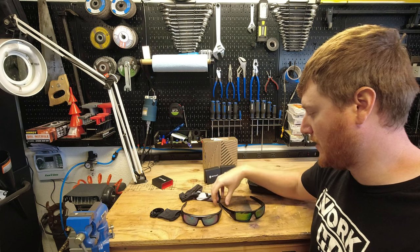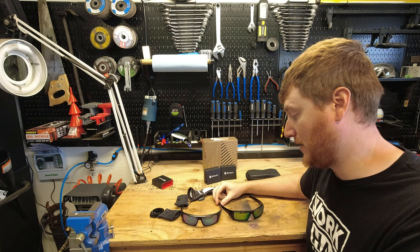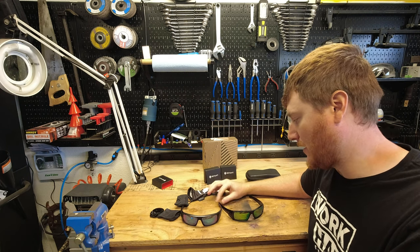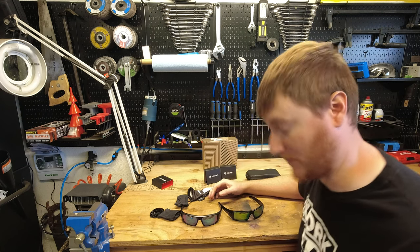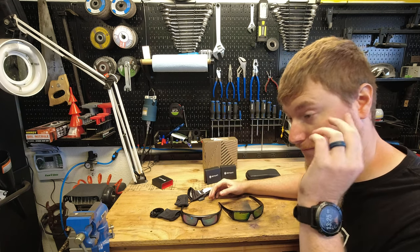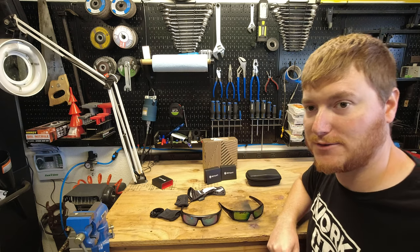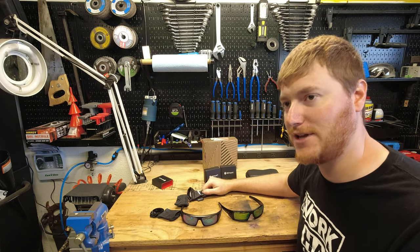I'll share a funny story about me being terrible about maintaining my glasses. Like I said, I always put these glasses on top of my hat. And when I bend over too fast or if I look down, they'll just rock off my face. And I've gotten pretty good about just with my reflexes reaching out and catching them without having to think about it because I've done it so many times.